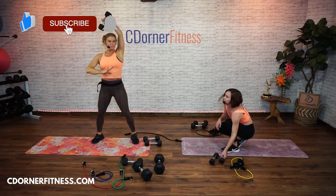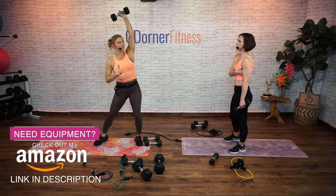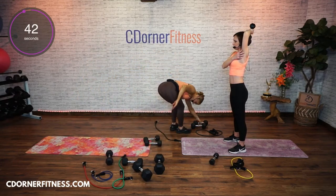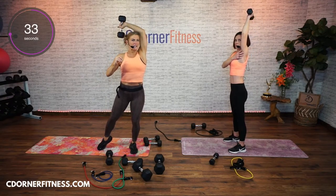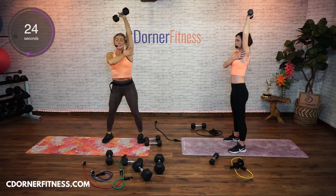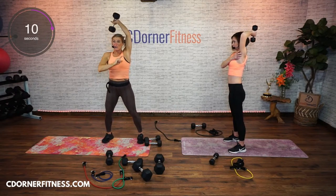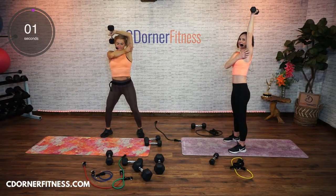Triceps, triceps — one arm. You're going to bring your arm around your head and go up and down. We're going to do this with the dumbbell and then with the band. With the band it's pretty rough. Bicep is next to your ear. 45 seconds up and down. Right here we're working triceps — this is the outside of your arm, the under part that people are like, why does that jiggle? Because it's under your arm. Gravity. Switch arms, let's do the other arm.